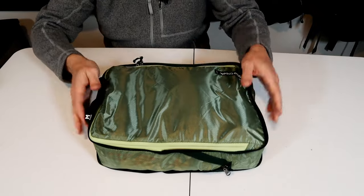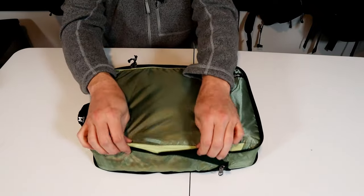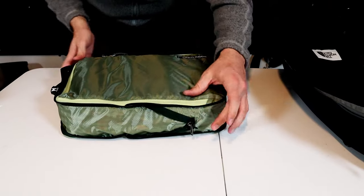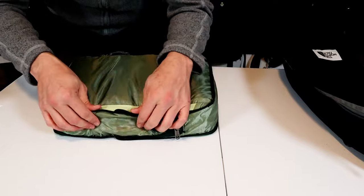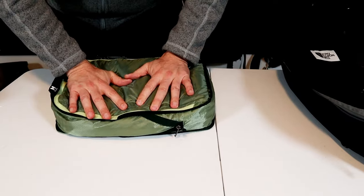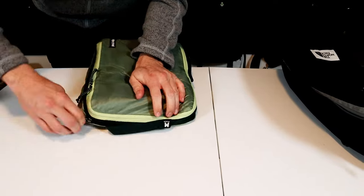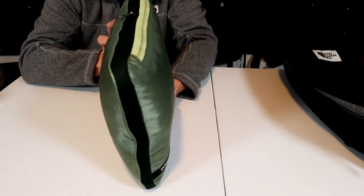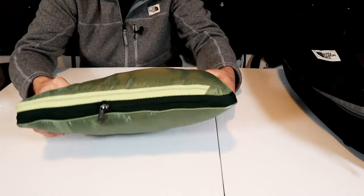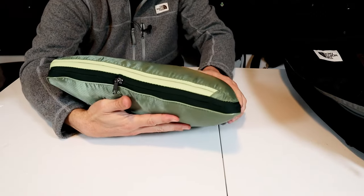This is that big pile of clothes I had on the table earlier, folded and rolled into the uncompressed packing cube. The compression is fairly straightforward — there's a zipper that runs around the entire length of the bag. You just squish it down, apply pressure, and then work the zipper around until you get it back to the beginning. And this is what that giant pile of clothes looks like in this one compression packing cube — squished down almost by half.